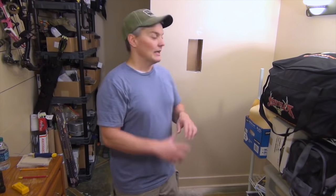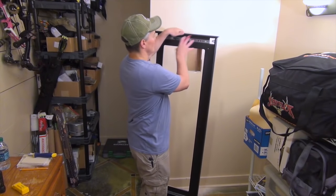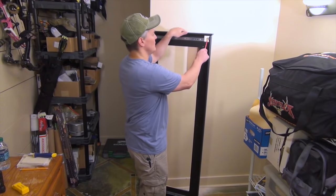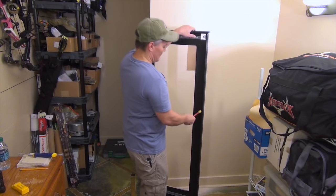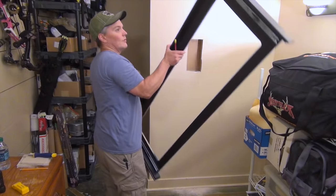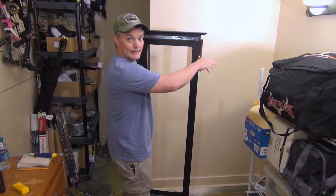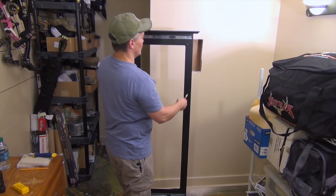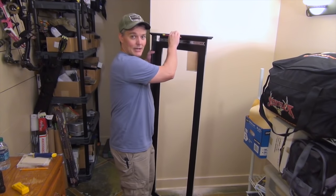It looks good. Now I'm going to take the backside of the frame — I've removed the mirror from it — and set it up to make some marks and get an idea of where I want this to sit. One of the first things I had to do after taking the two sections apart was move the magnetic latch from what would have been the bottom to the top. It came set up for right-handed opening, but I need it to open out this way because I'm sliding something into this corner.